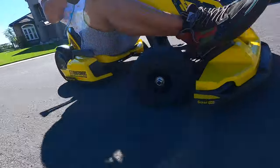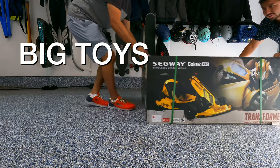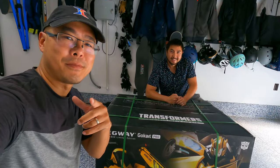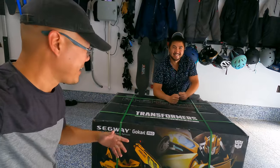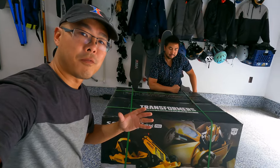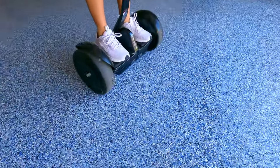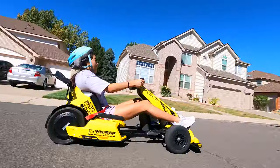What is up, guys? This is Jimmy Chang with Andrew. Welcome back to Freshly Charged, where we review big toys for big boys. Today we have a big boy toy — a mashup between Segway and Transformers, and it actually does transform. It's part-time hoverboard and part-time electric go-kart.